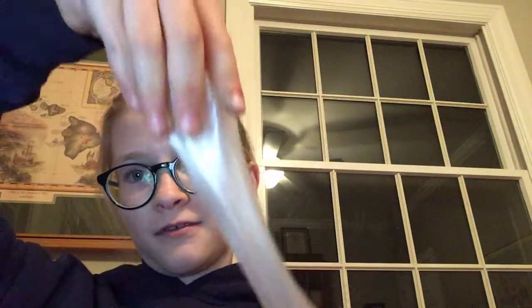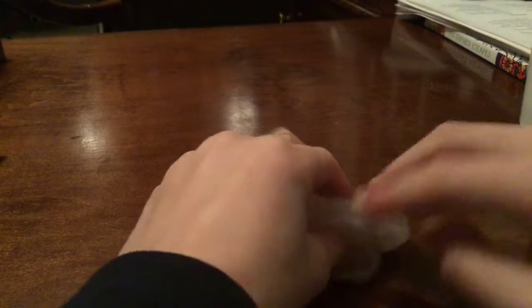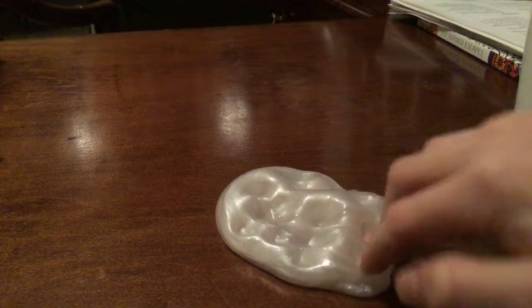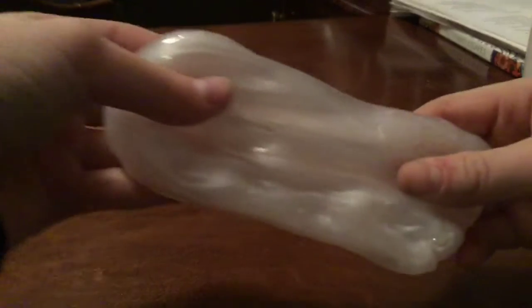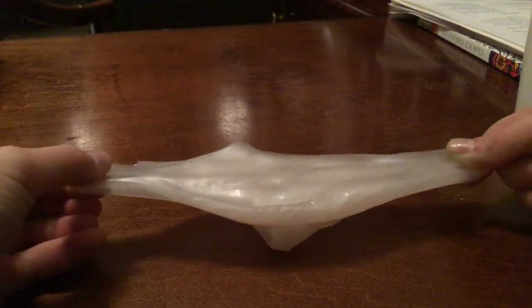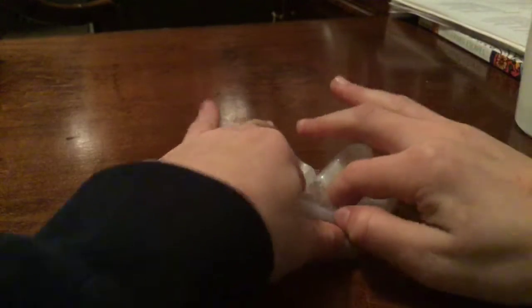It's stretchy. Oh, now it is — earlier it wasn't. So this is slime number one. It's kind of pinkish. I put pink in it, but now it's just like clear white, I think. It's like clear glue. Did I put pink in it? I don't know.